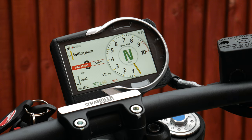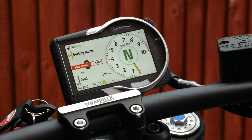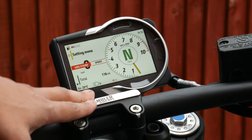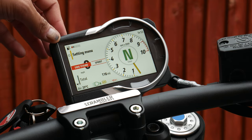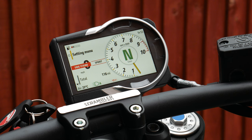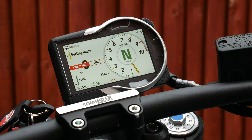If you're not used to Ducati dashes, this is how it works: you get the switchgear here where you've got the up and down arrows, and that's how you control pretty much all aspects of the dash itself. It's a very decent size screen, quite bright as well. You've got a fuel indicator at the top left and a time clock at the top right, which is good to see because some bikes don't come with those.